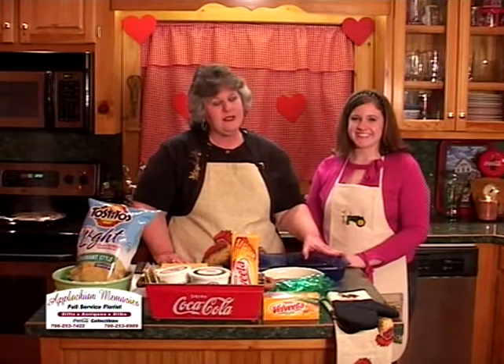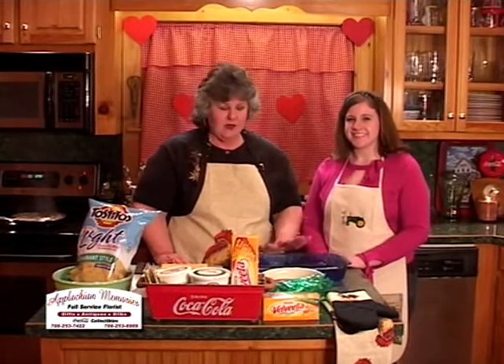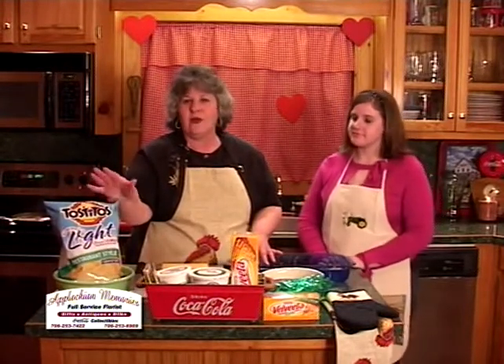Welcome back to Harris Farm, where tonight we're going to share another Super Bowl recipe that's great for parties. It is called Tex-Mex Casserole, and tonight we're going to tone it down and do it as a low-fat version. This is not done low-fat, but we think this will be a great version and we want to share it with you.